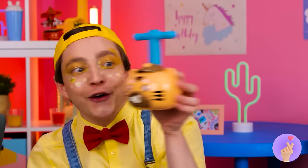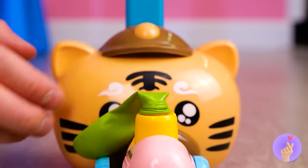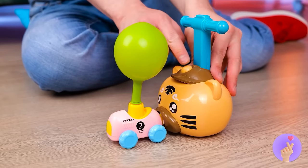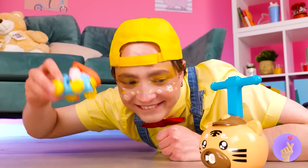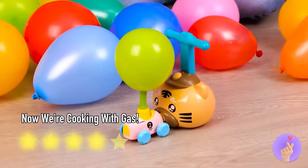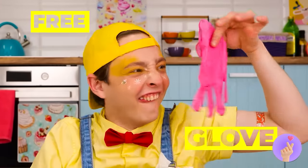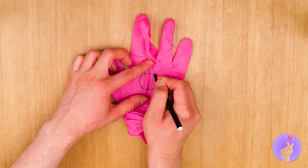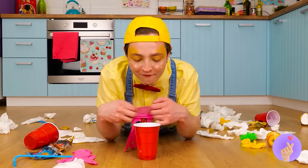Luckily, mom has just the thing to help — oh, it comes in parts! Just give it a good pump, release, and you'll have a car that runs on air. And it can help make tying up those balloons a breeze — or some other air-related pun! All those balloons and he's playing with trash — just like a cat! Well, one man's trash is another man's treasure. Look at that — he made himself a new friend!